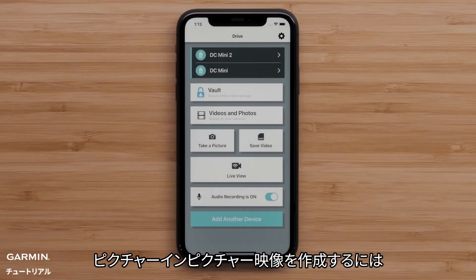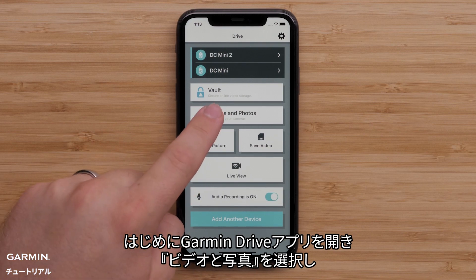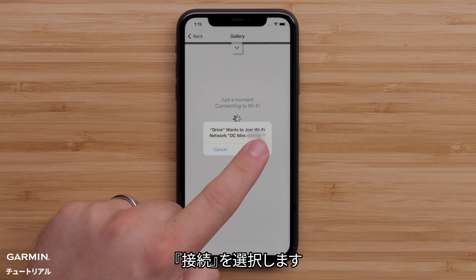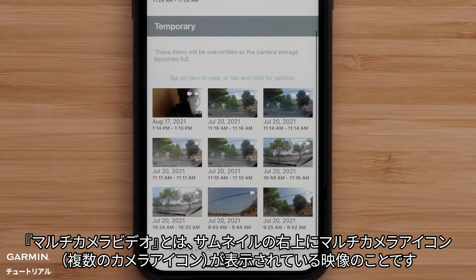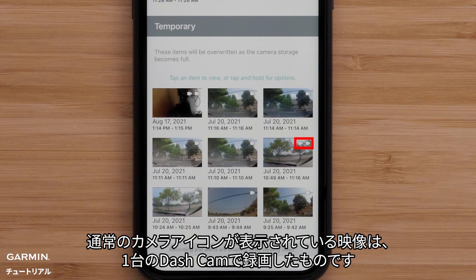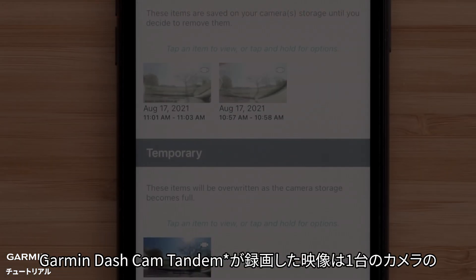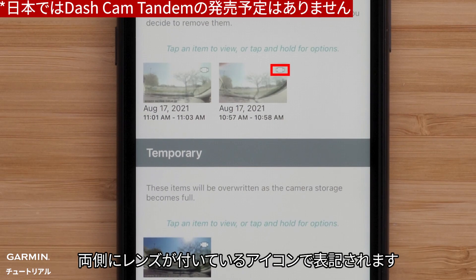To create a picture-in-picture video, start by opening the Garmin Drive app and selecting Videos and Photos. Then select Join, and select a multi-camera video. These will be indicated by multiple camera icons in the top right corner of the video file — a camera icon will display for each recording dashcam. The Garmin Dashcam Tandem will be indicated by an icon showing a lens on both sides of a single camera.